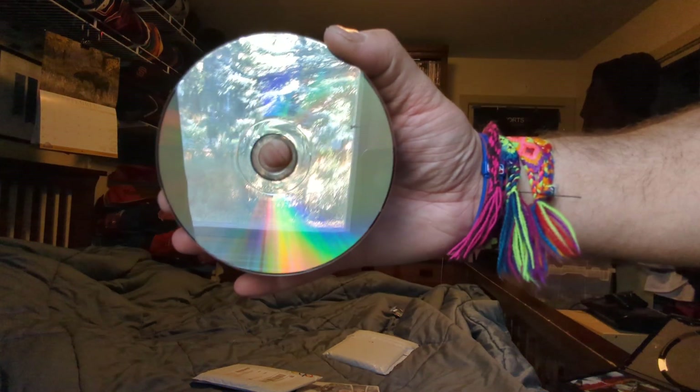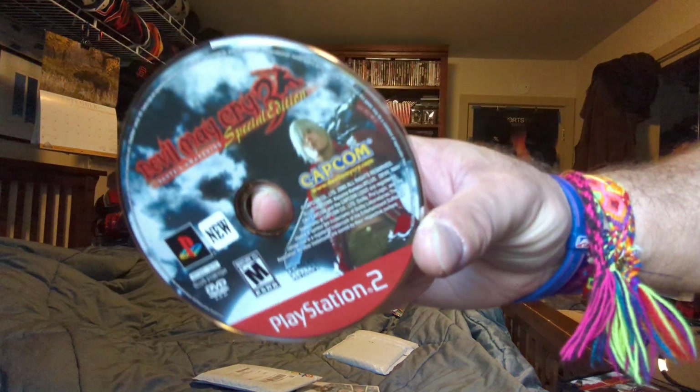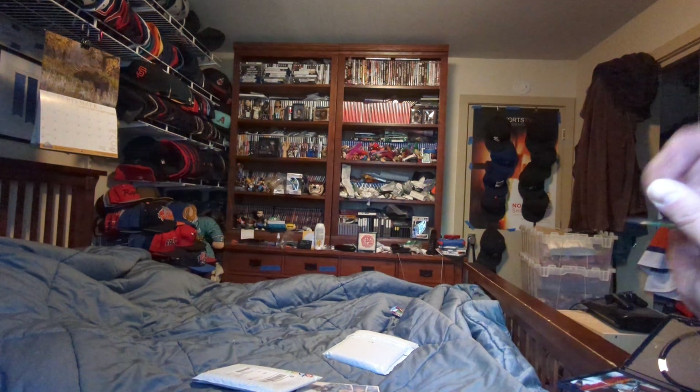No scratches. Here's the front. Here's the last one.